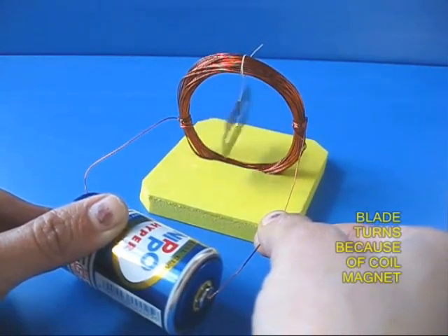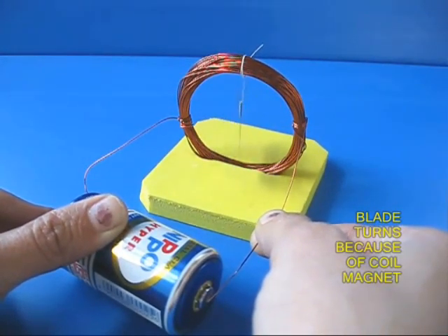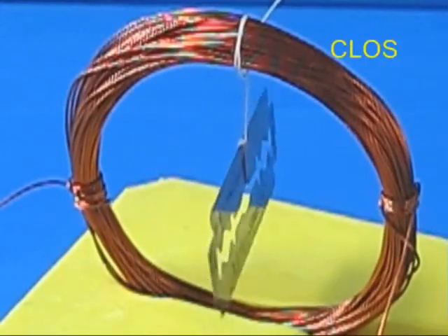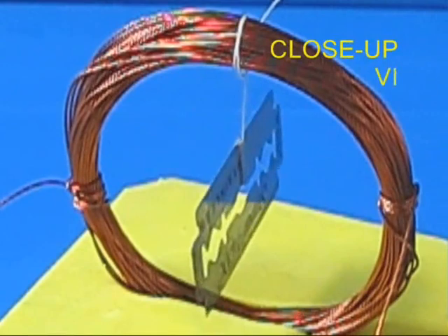You would be surprised that the blade just turns at right angles. Because the coil has become a magnet, it repels the blade magnet and the blade comes at right angles.